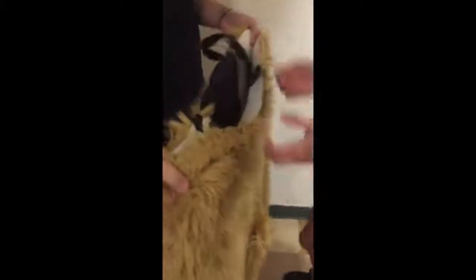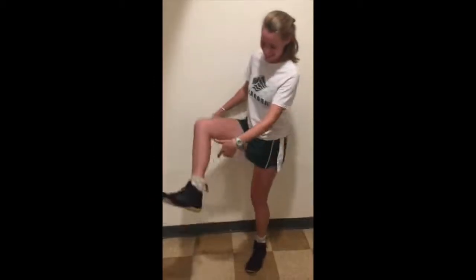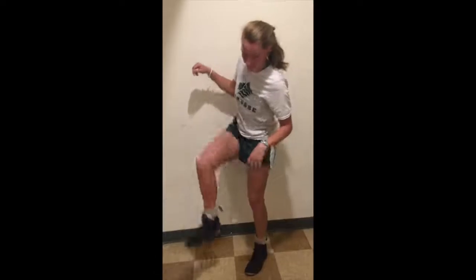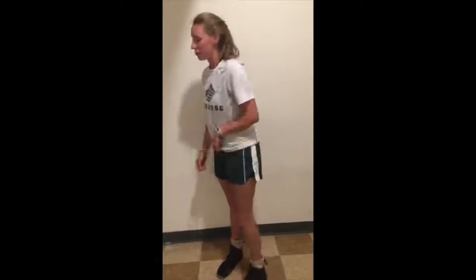Before you start anything, make sure you get that set in place — it'll be easier. Start with the ankle guards. Make sure the piece is on the outside and not inside out. After you get those on, make sure you put the shoes on first, because you can't put the rest of the suit on without the shoes on.